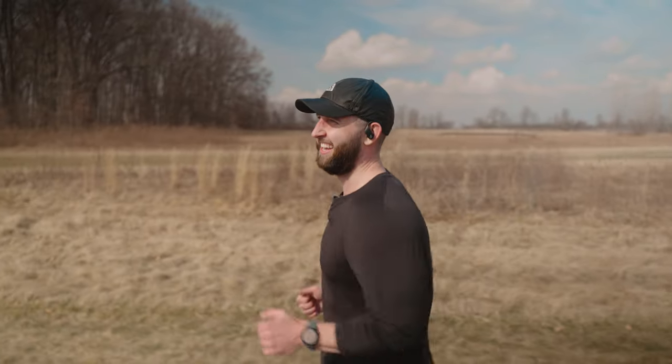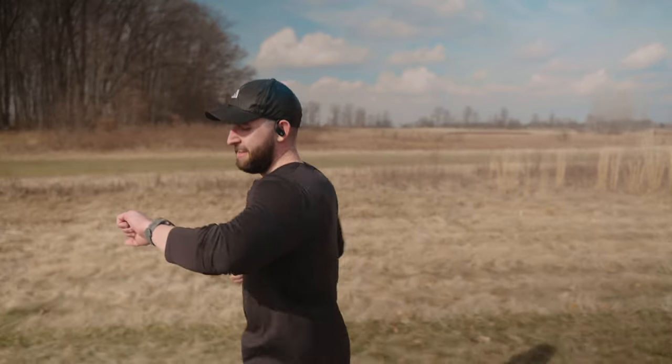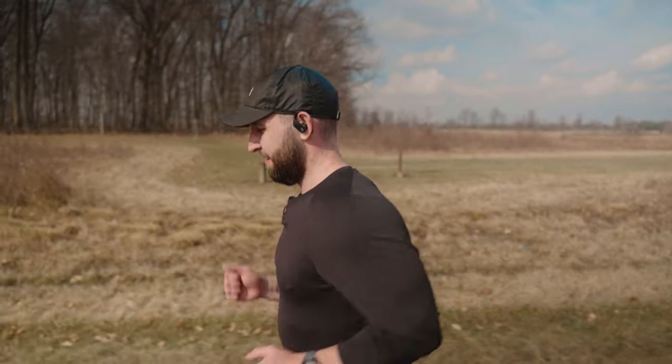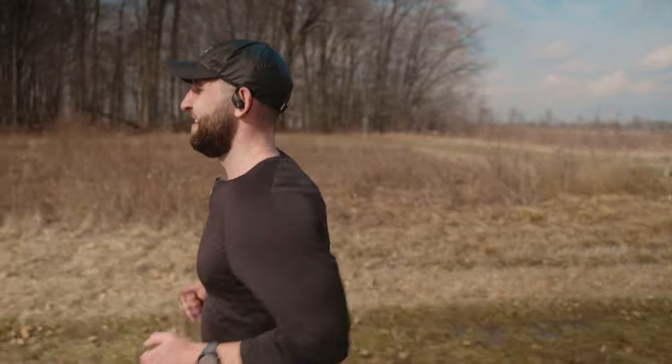I'm moving faster than I'm supposed to still — I've got to slow down. My watch says 8:15 pace right now, probably averaging around 8:30 or so. Feeling pretty good. I wish I had a bottle of water with me.